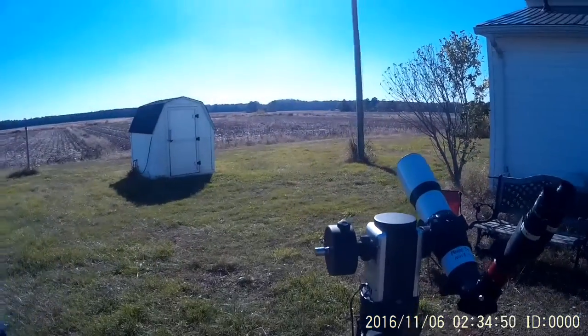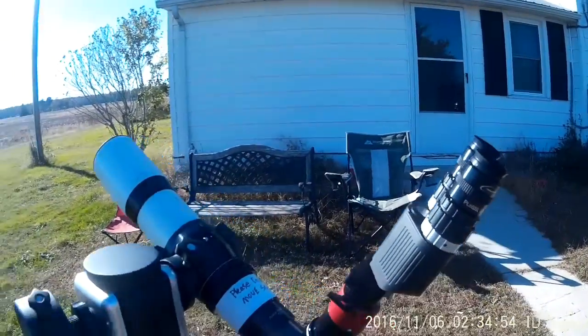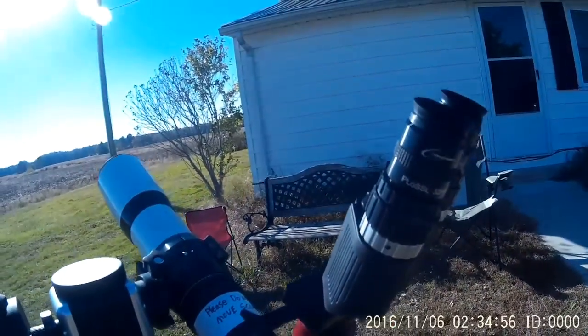We're using the Quirk from Daystar — it's what they call their chromosphere model. You see prominences in great detail, nice surface detail, and also the chromosphere all the way around the sun. It's a pretty amazing system. We've got a Binotron 27 with our brand new 32 millimeter eyepieces.